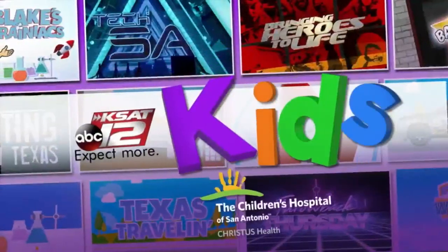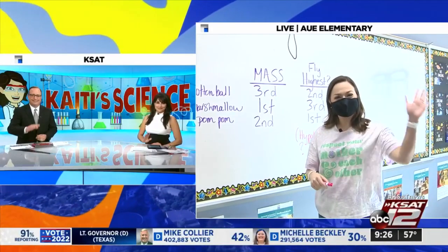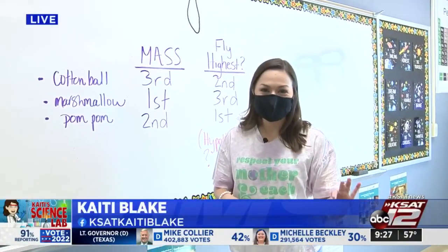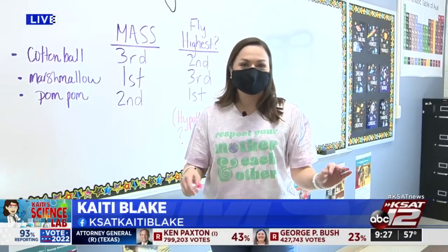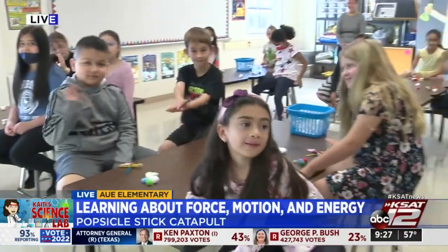Welcome back. We are back on the road for Katie Science Lab this morning. Katie and David are visiting Ms. Miller's third grade class at Aoi Elementary. Good morning, guys! So what are you doing today? Good morning. Yes, we are here with the Gators at Aoi Elementary School. I love a good Gator chomp. Love it.